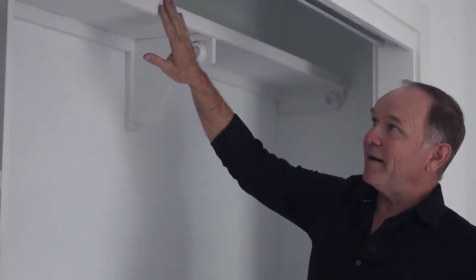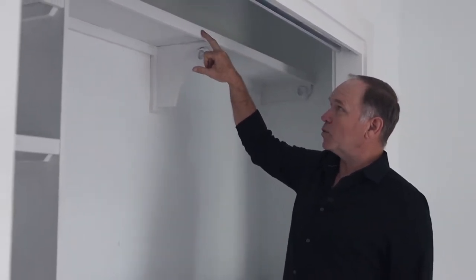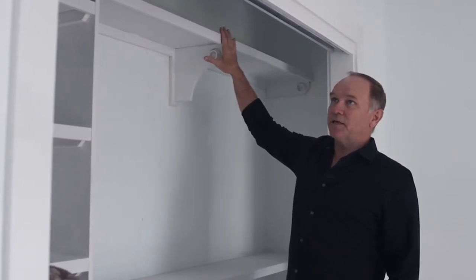As you can see right now, it's getting all primed. We prime it all first, then we putty all the holes, then go back with two coats of enamel. That's another detail that we insist on.